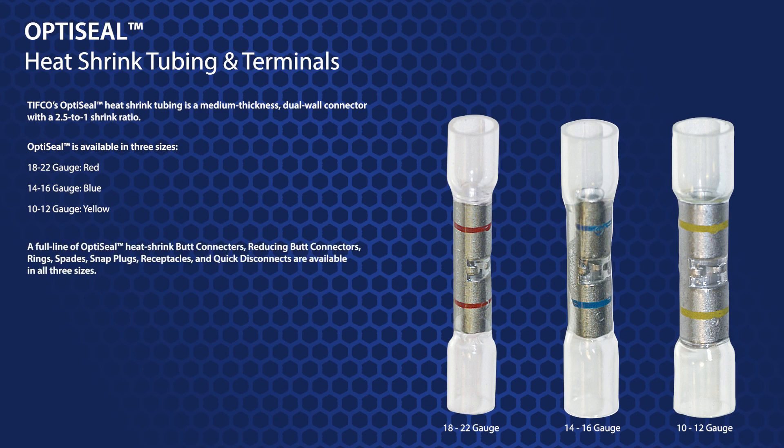A full line of OptiSeal heat shrink butt connectors, reducing butt connectors, rings, spades, snap plugs, receptacles, and quick disconnects are all available in all three sizes.